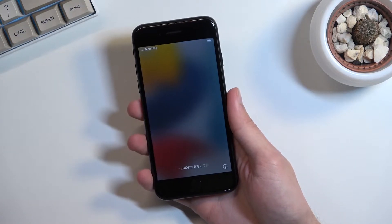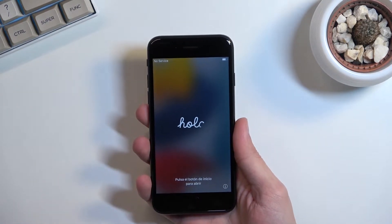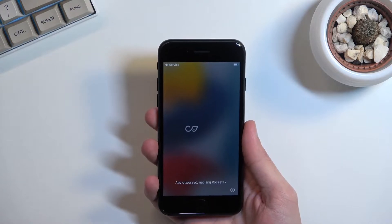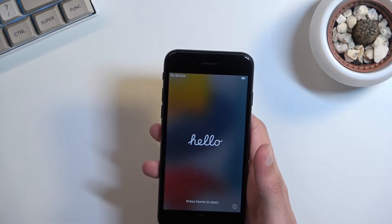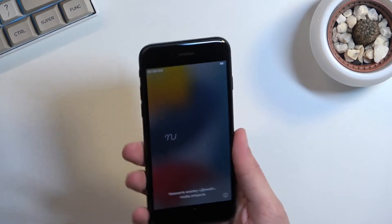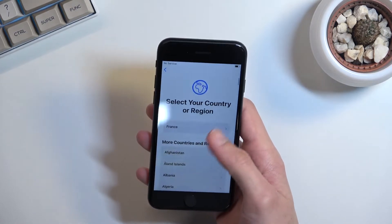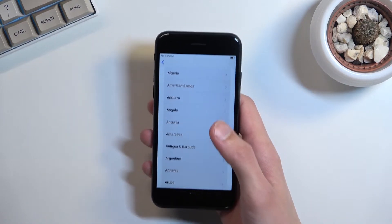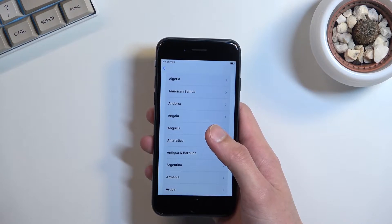I don't care that this phone is budget — even budget phones can look better than this. It feels nice in hand but these bezels just make this look absurd. What is in that space that couldn't be occupied by the display? Did Apple buy too many of these screens back when they were making like the iPhone 7? I completely consider this to be ridiculous.